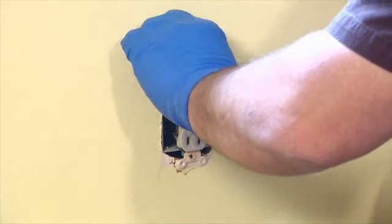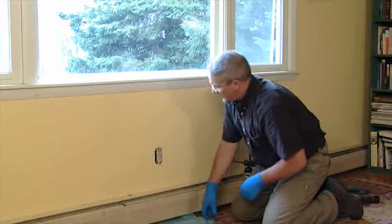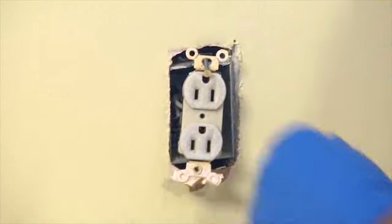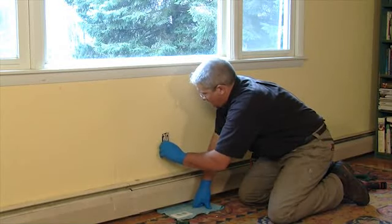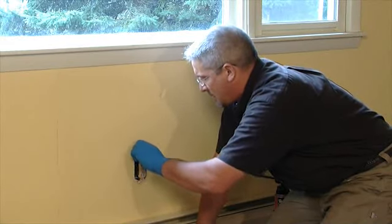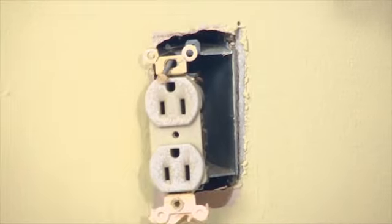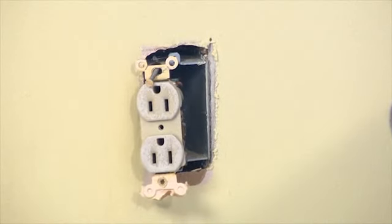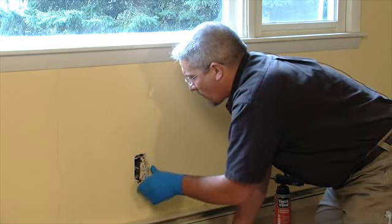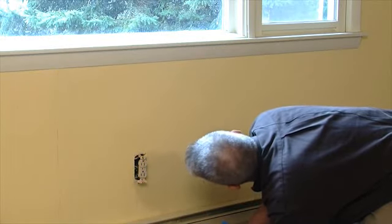Then I do a visual inspection, make sure everything looks okay before I take anything else off. At this point the receptacle is ready to remove. I back it out slowly — a little bit of paint there holding it in place — being careful to not grab the sides. There are screws on the sides where the wires are hooked in, and if you thought you turned the power off and didn't, that could be bad. Then I visually inspect to see where holes are in the box and where the wires are coming through — and sometimes they put extra knockout or penetration points in the box that we definitely want to seal.